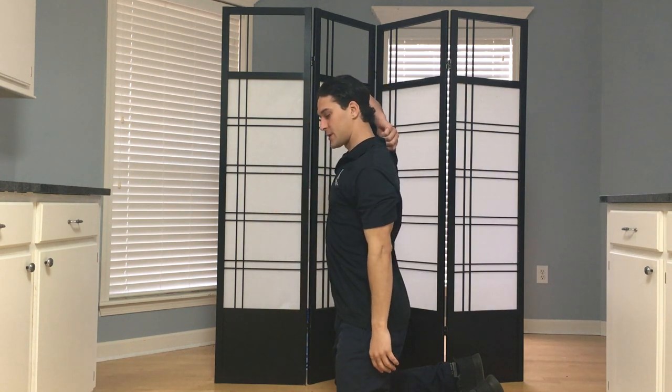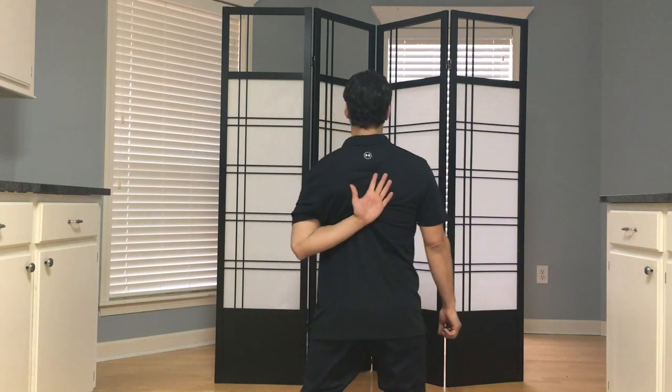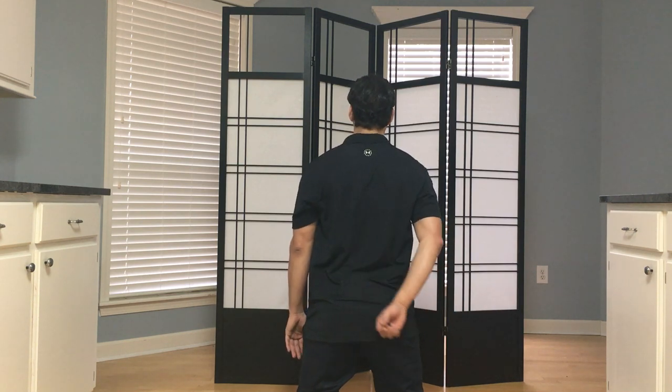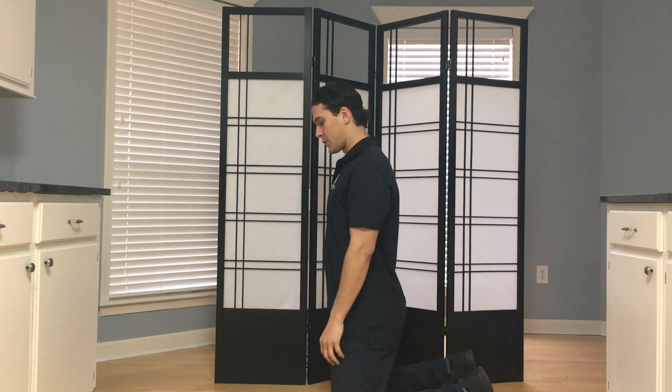Check both sides, of course, and then for the internal rotation, we want to reach behind ourselves here. Notice the difference in yourself — I notice the difference in myself where I can't go into much internal rotation on the right shoulder. So that's just a good way to self-assess the shoulder range of motion at the glenohumeral joint.